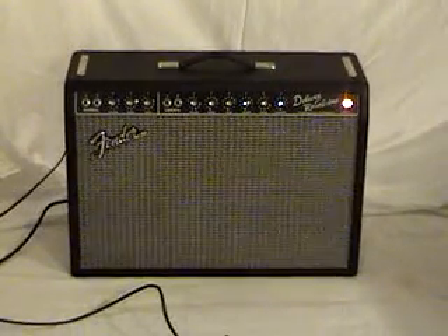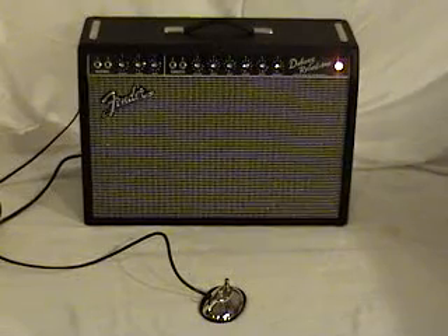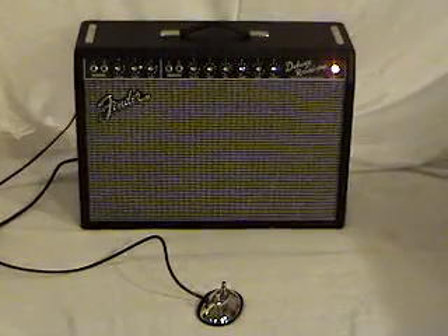Just like these days the foot switch would throw you from one channel to the other, on this foot switch it turns off and on the reverb and the vibrato. So let's take a look at this amp and see how it sounds now.